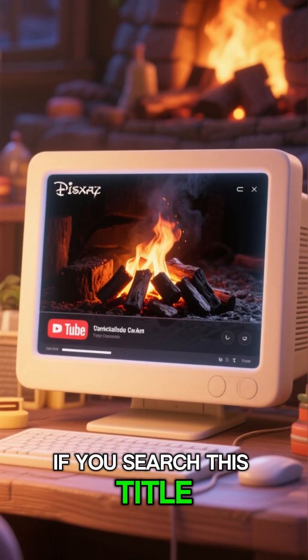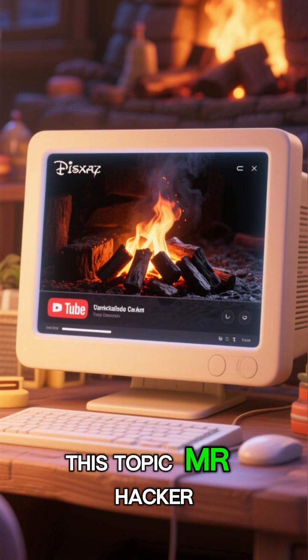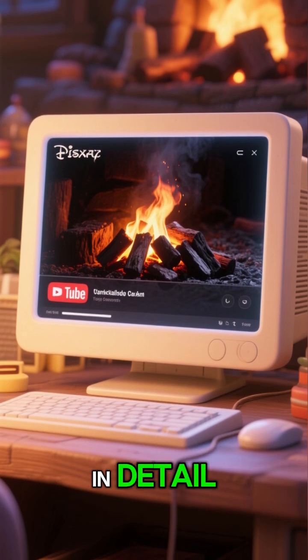If you search this title on YouTube, you'll find countless videos on this topic. Mr. Hacker has explained this entire method in detail.